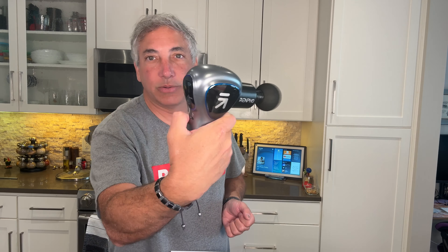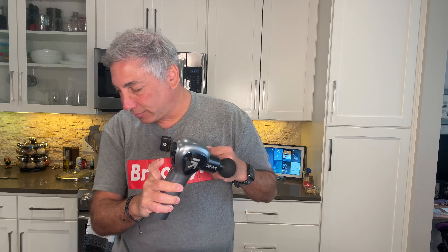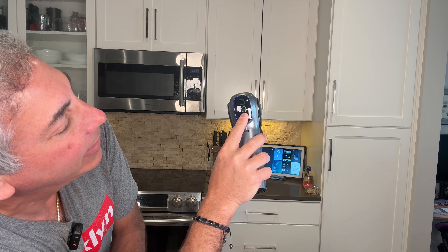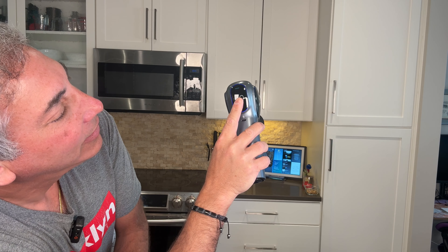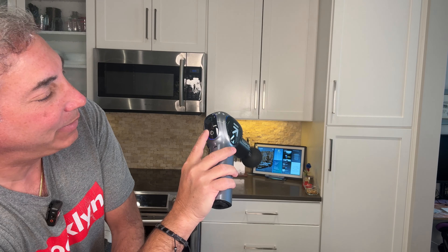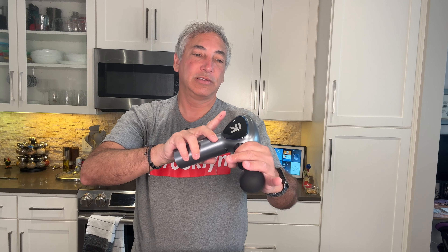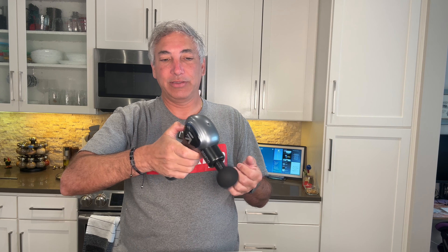Let's just try that one — we'll put it in there. It looks like we have the power button on the back, and it looks like you hold it down to turn it on. So I held it down and then it says level one, two, three, four, five. So it's got five settings on it, and I guess that's going to be the battery level. Let's try level one — oh, that's got some power to it. That definitely has power. Level four is a really heavy duty one.